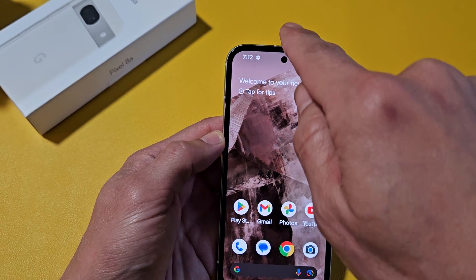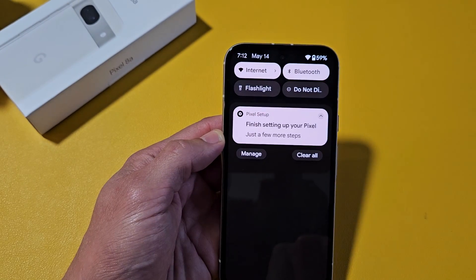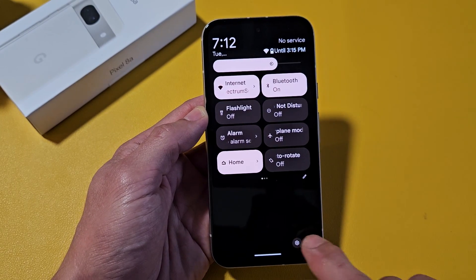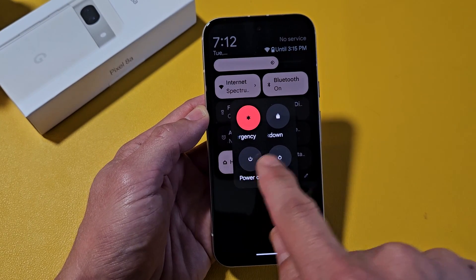Another way to power off or restart is to slide down the notifications, then slide down one more time. Down here you'll see a little power button — tap on that and you can power off or restart.